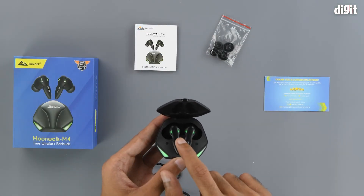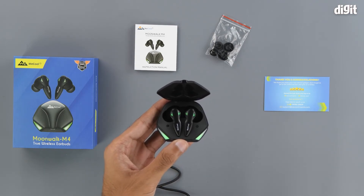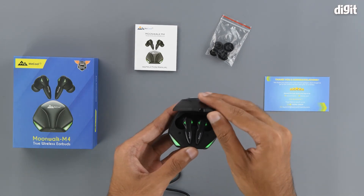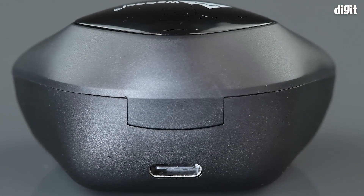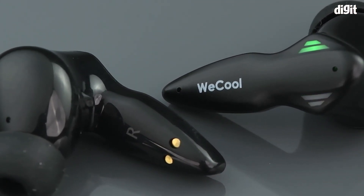So this has been the unboxing of the WECOOL Moonwalk M4 truly wireless earbuds. Thank you for watching and we will see you in the next one.